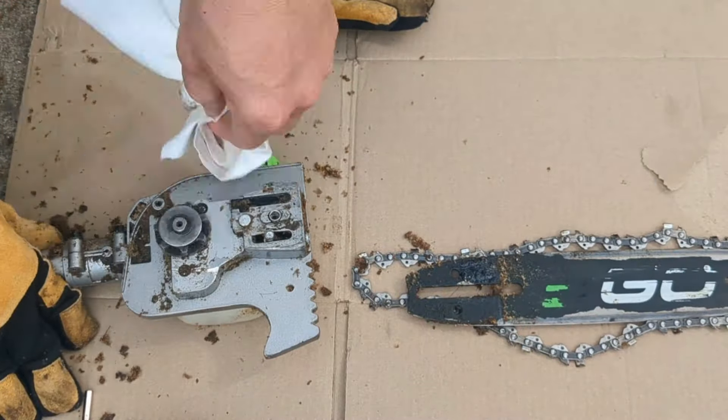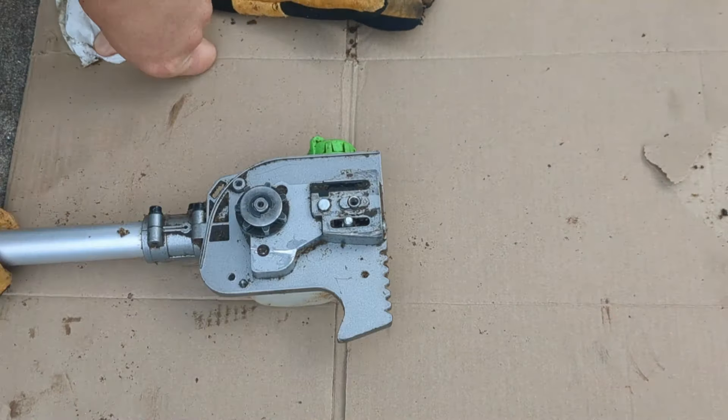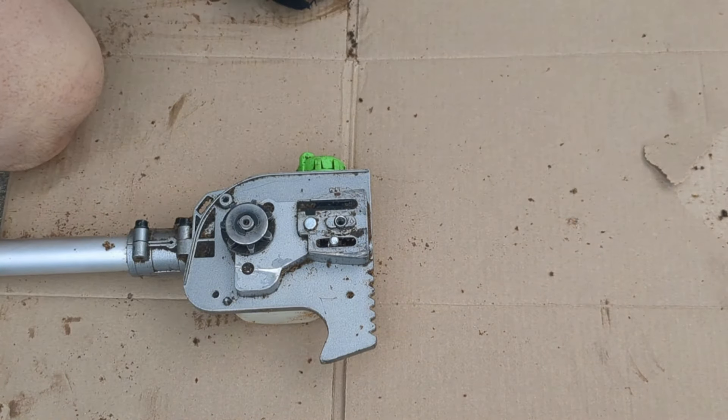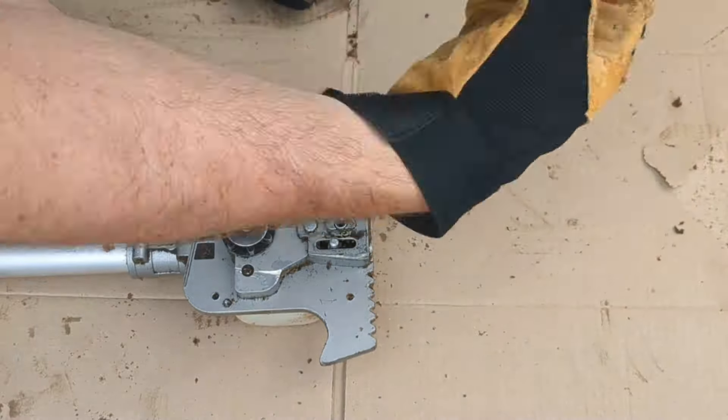With the cover completely loosened, I'm going to pull that off. That gives me access to everything going on inside here. I can pull the bar off and the chain at the same time. While I'm in here, I'm just going to take a cloth or some paper towel and clean all this up.